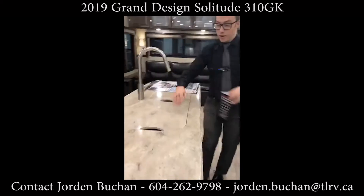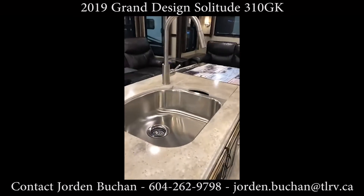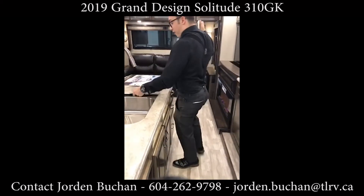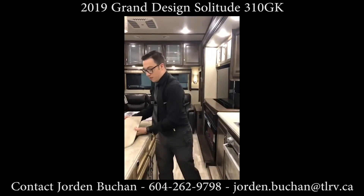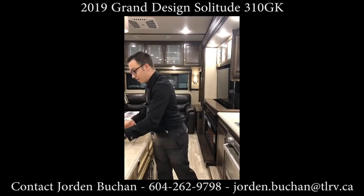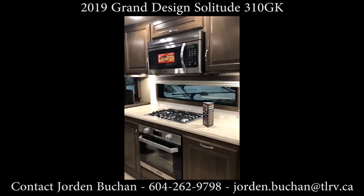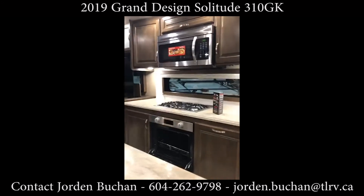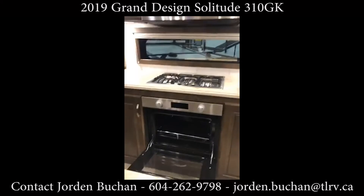I'm just going to move this side so I can open up the sink for you. This is only one half of the sink — very large — and then you get a smaller half on the other side. You'll be able to fit your pots and pans in there no problem. Across from the sink we have the Furion three-burner stove with the oven that you don't have to light with a barbecue lighter. All you do is spark it — and take a look inside, it's massive. You have so much room you can even cook a turkey in there.